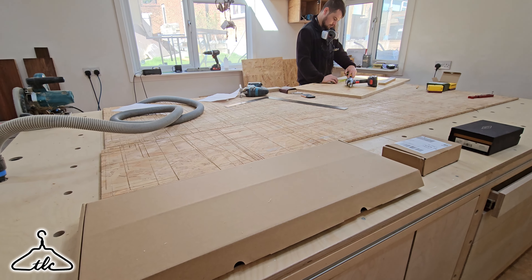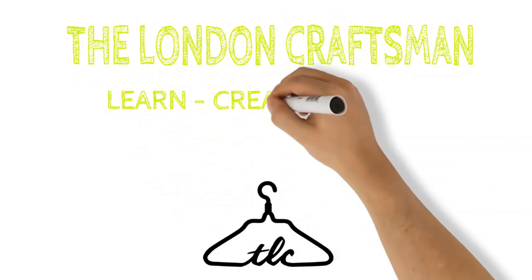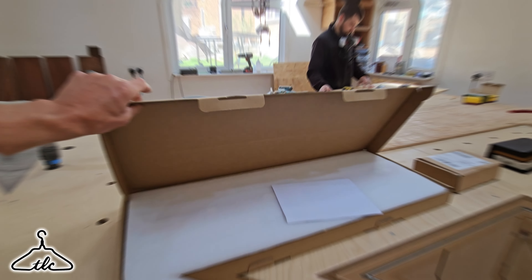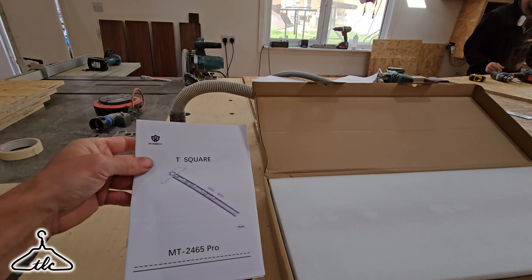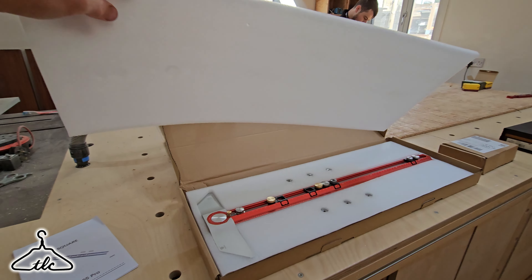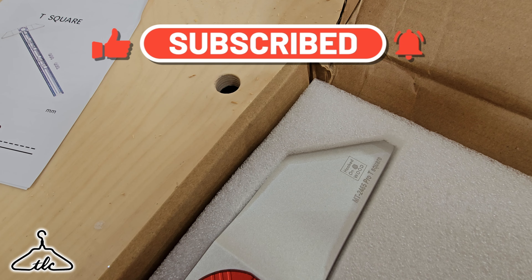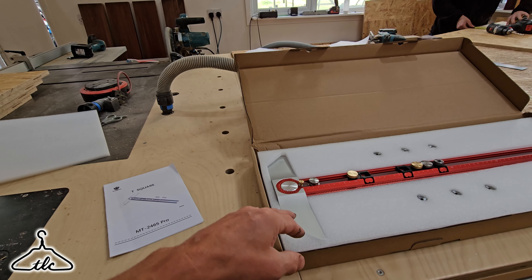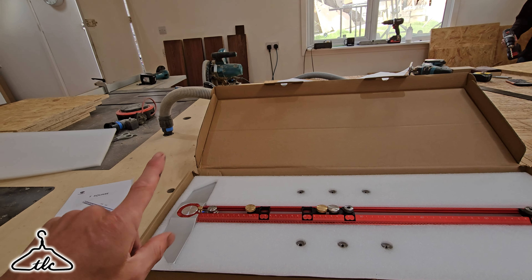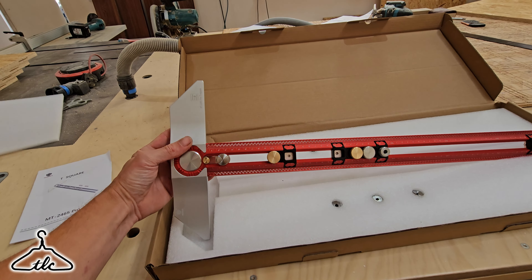So there are three that I've picked out today, and the first in particular is a square. This square is from Hongdui — that is the name. They sell a lot of Hongdui stuff on Banggood. But this one is a collaboration between Hongdui and the guy from Hooked on Wood. Anyone who knows Hooked on Wood knows he really knows his stuff about woodworking and tools — just see his workshop, it's fantastic. So go and check out his channel.